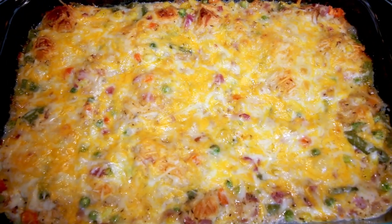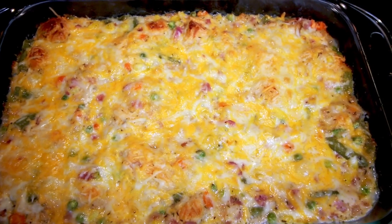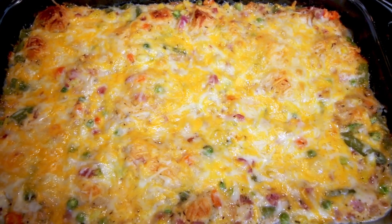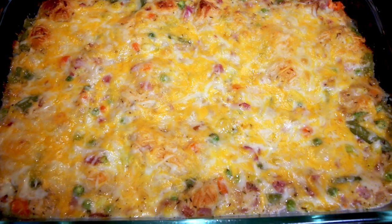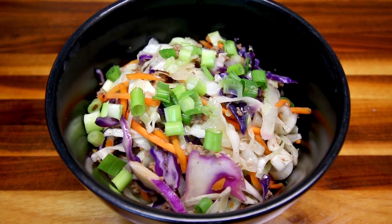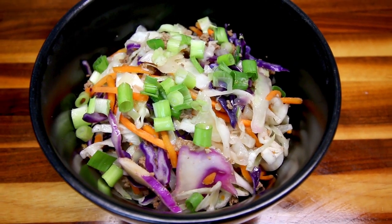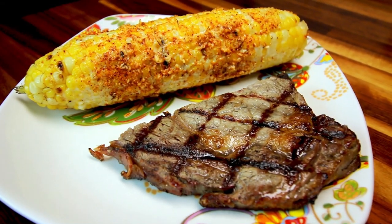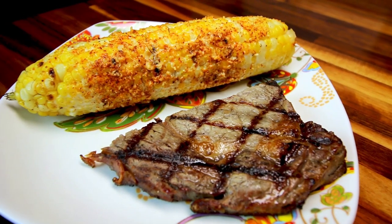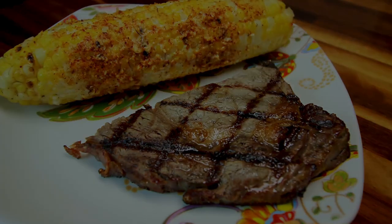Hey guys, it's Alicia. Today I have another 'what's for dinner' for you. My husband and I are on the WW green plan, or Weight Watchers green plan, and I'm going to be showing you some of the meals we ate this week, giving you the points on those. For those of you not on the green plan, I'm also going to give the points for the blue and purple plan.